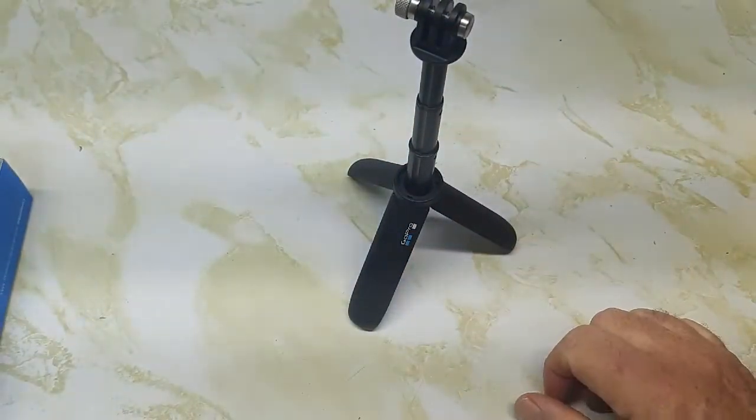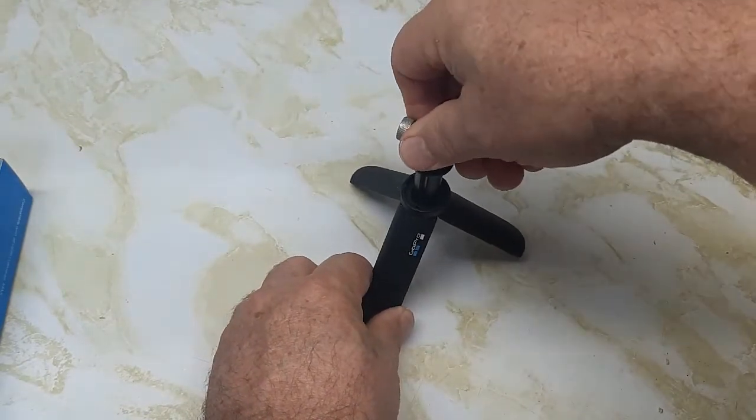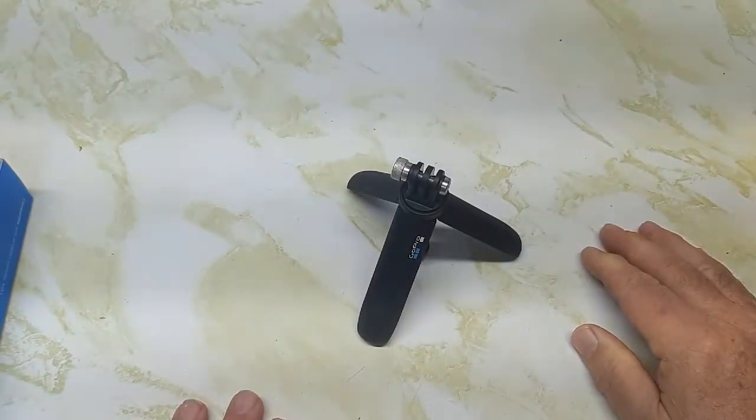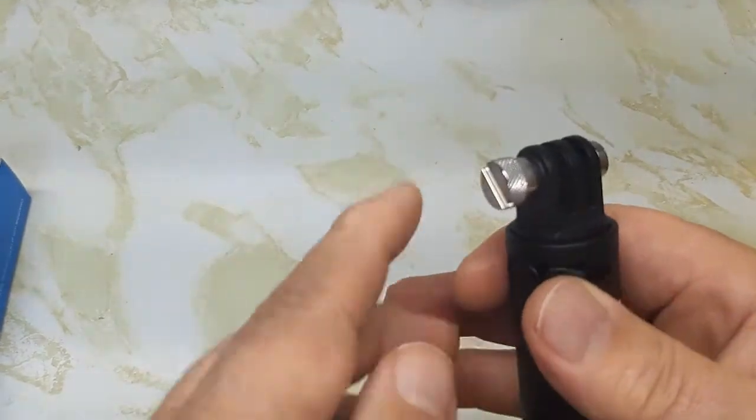Now the tripod works nice — the tripod legs open up here. I like the idea of the tripod. You can adjust it up and down, and all the way down if you want. That's a nice feature, though a lot of people are complaining about the knurled knob.